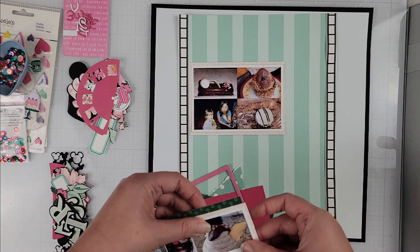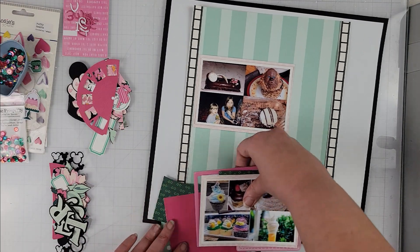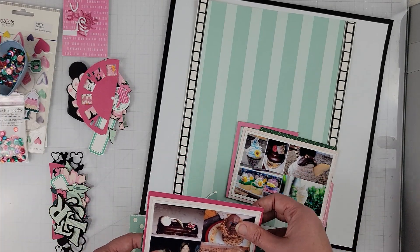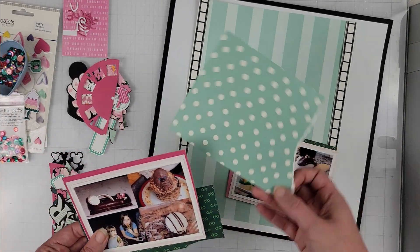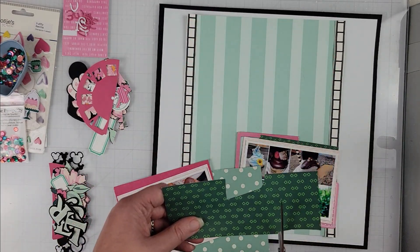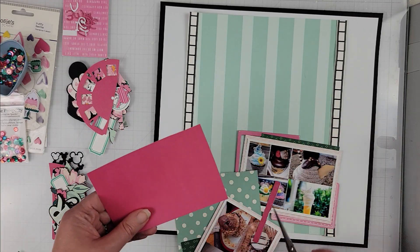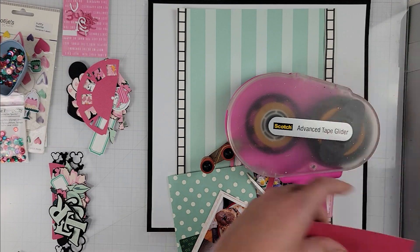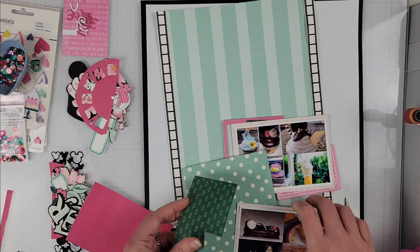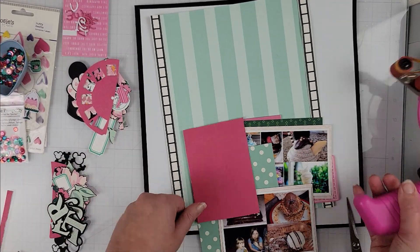Now I'm just going to take all of my scraps that you see here and layer them up behind my photos. These are all from my scrap bin in various sizes and I'm just going to cut them down and place them around my photos, just making a couple of mats. I did cut a pink and white pattern paper to make a full mat behind my photos, and the rest is just these scraps.